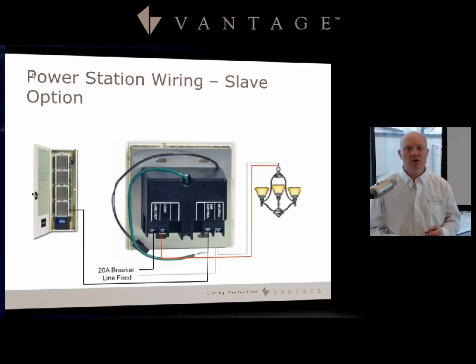A good use case for the slave option is when you have a large load — for example, a chandelier taking a full 20 amp circuit — where the wiring already runs back to the enclosure. You can run the load control from the enclosure's breaker over to the dim control and place it in a two-gang box nearby, with no station bus attachment required at that dimmer.